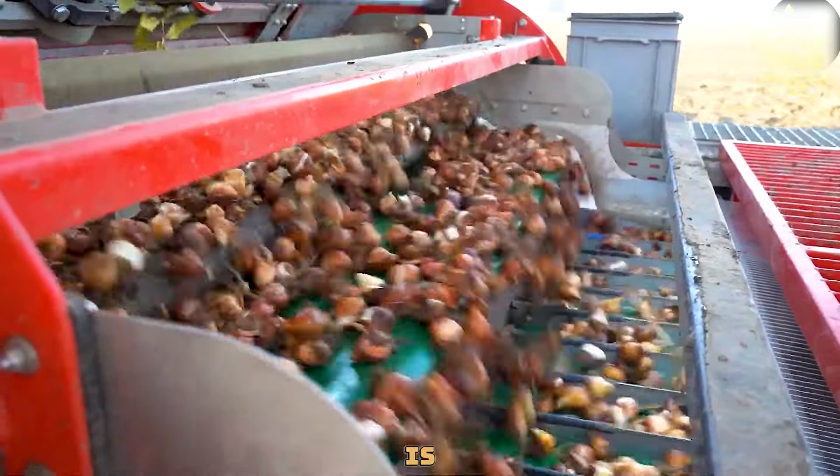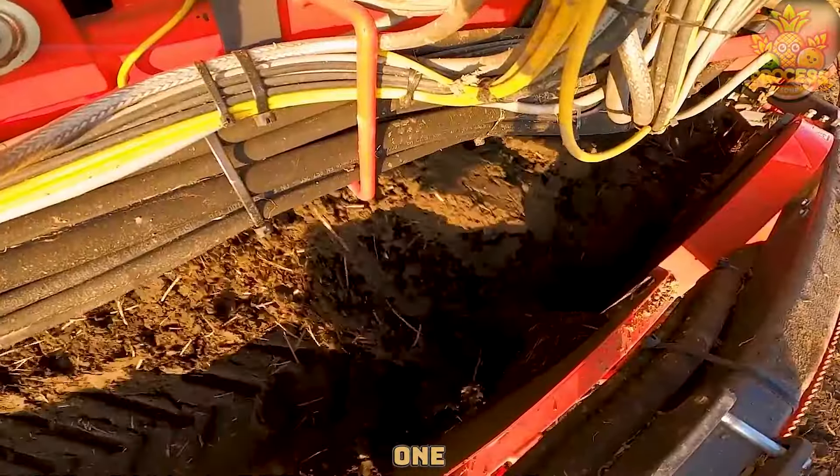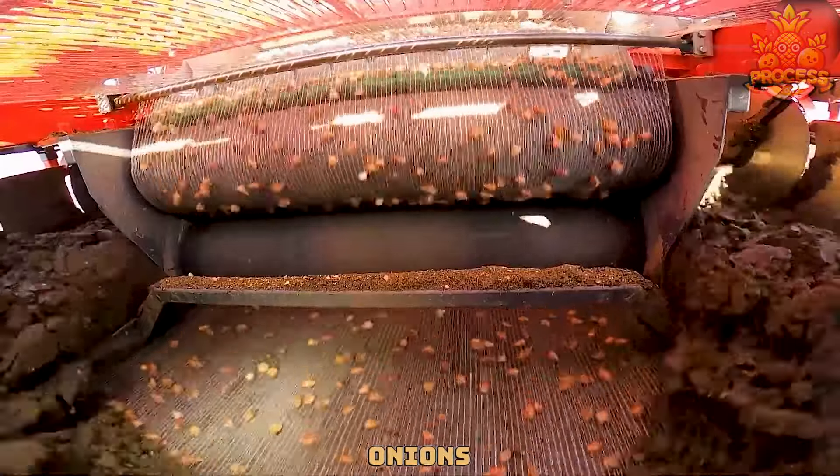The onion harvester is a device that uses a digging shaft, a roller, and one or more conveyor belts to harvest the onions.